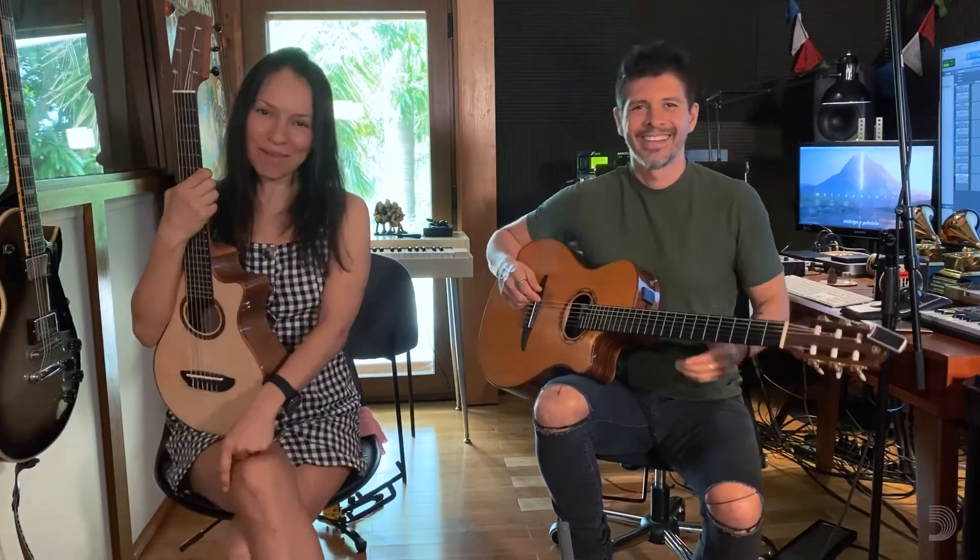Sayonara. Happy practice, and hopefully see you soon. Take care of yourself. Ciao, ciao.